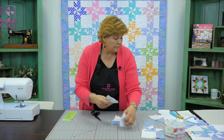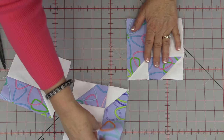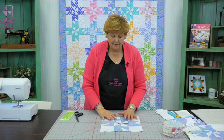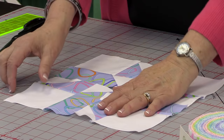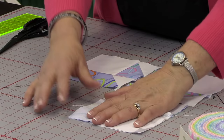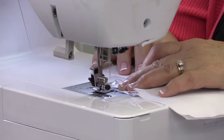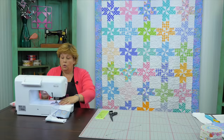You're going to have four of these units done. Setting them together is really fun because you just rotate them around, and look what happens — there's that little pinwheel right there! How fun is that? Then you just stitch this together like a four-patch: put these two sides together and head over to the sewing machine to sew them down.